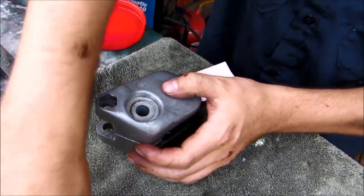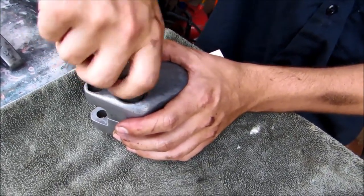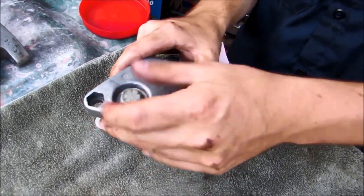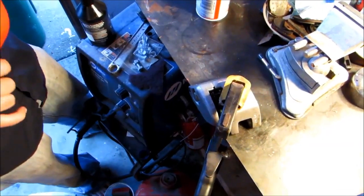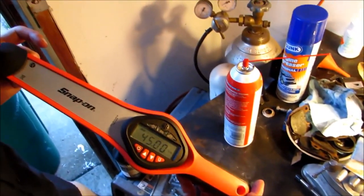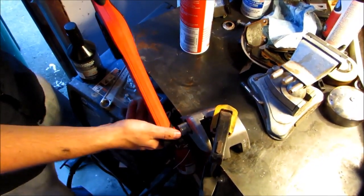We're going to take this bolt and get it started. The last thing we need to do is torque down this clamping bolt right here. The book says 45 to 50 foot pounds, so we've got our caliper clamped to the table and we're going to go ahead and torque it.